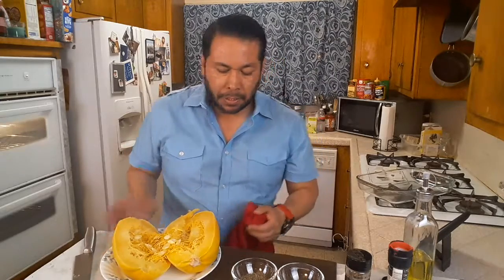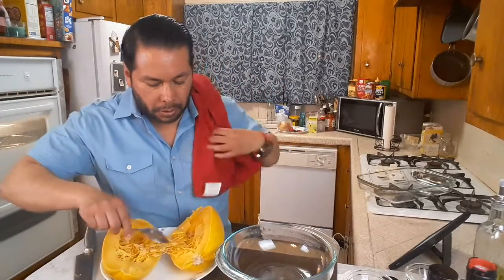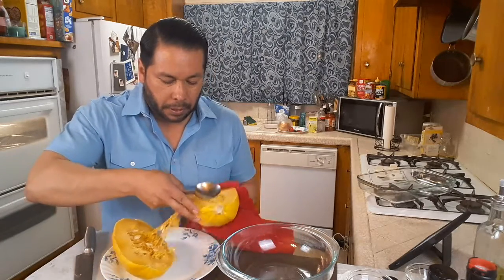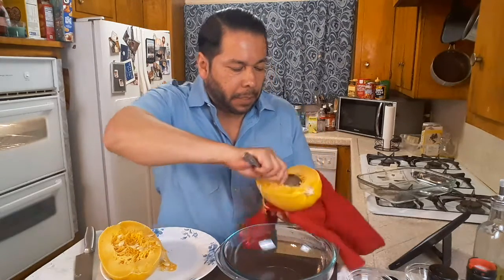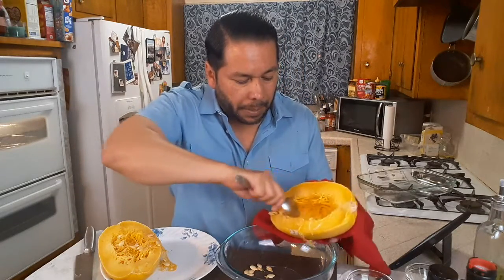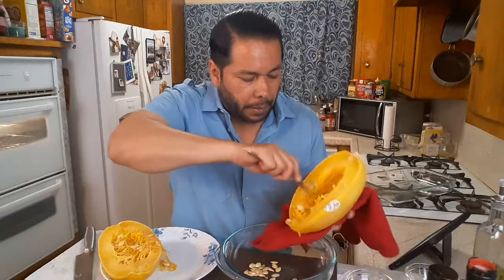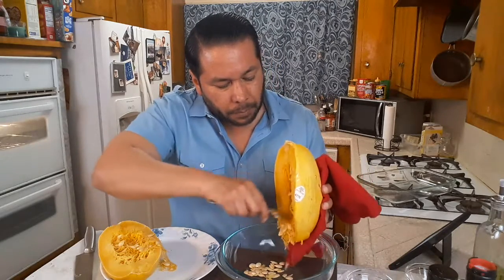Now you're going to see there's a bunch of seeds in here. Some of these seeds you could toast and eat like pumpkin seeds. What we're going to do is scoop these seeds out and put them to the side in case we want to use them later. The squash is still kind of hot so I'm going to use this kitchen towel. You can already see it's starting to look like spaghetti. Take the seeds off and put them in another dish. Then we're going to put this in the oven.